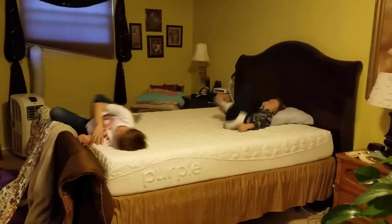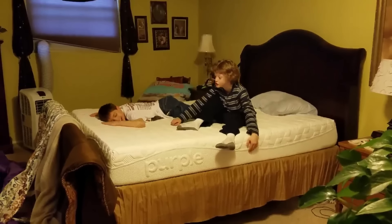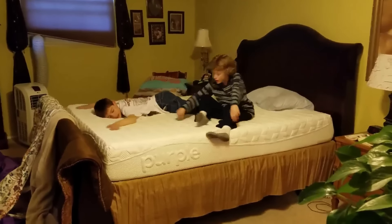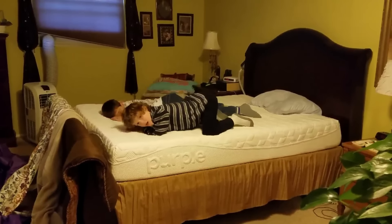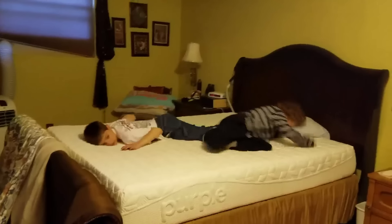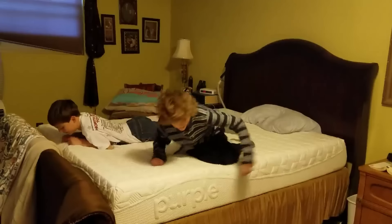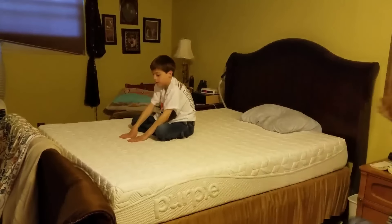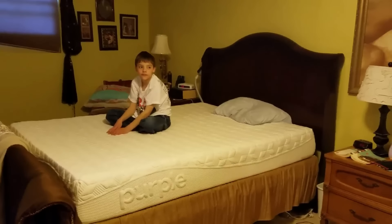What do you guys think so far? I think it feels like a million of those tiny things you showed us the other day, squished in one. Yeah, they are like those. Or is it one giant one? It's a giant one. But even with Tanner throwing himself all around, Joshua is moving little bits but not like — I mean, it kind of suppresses some of the movement.